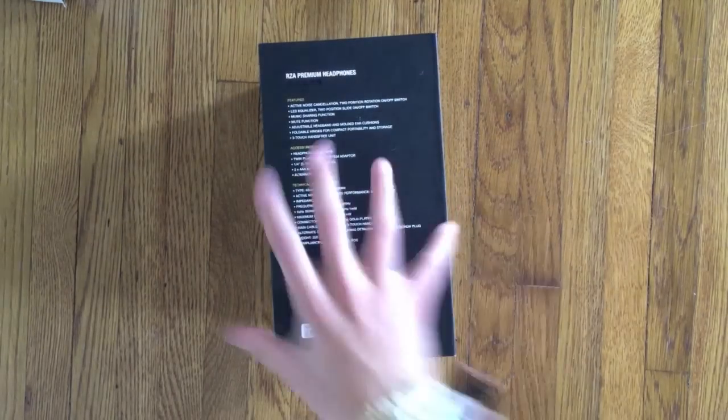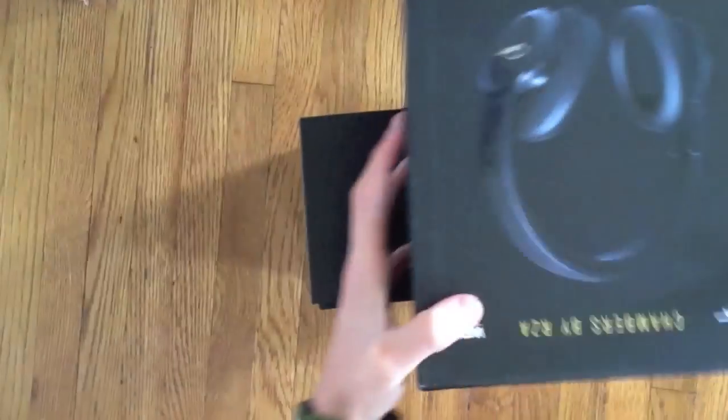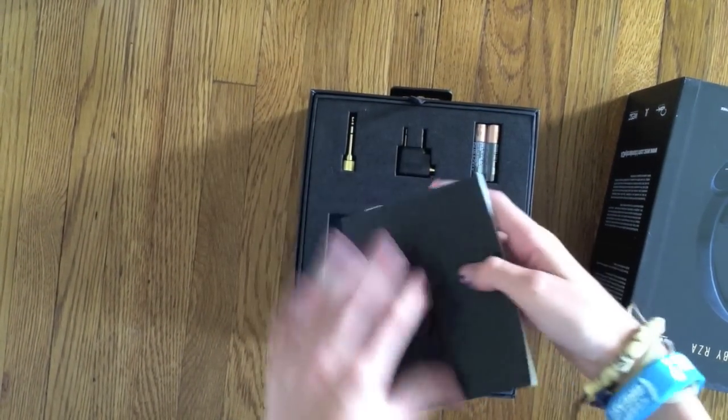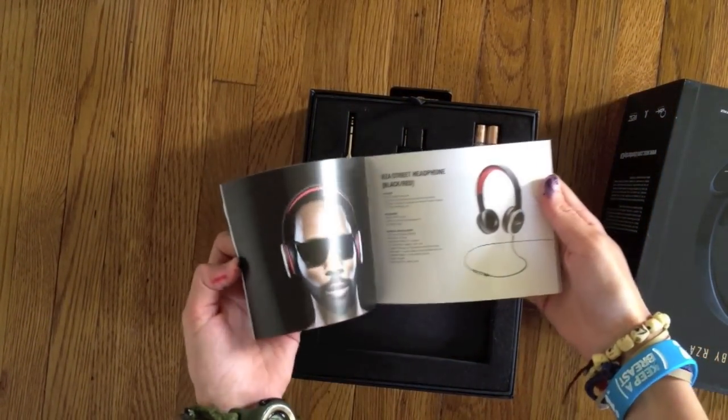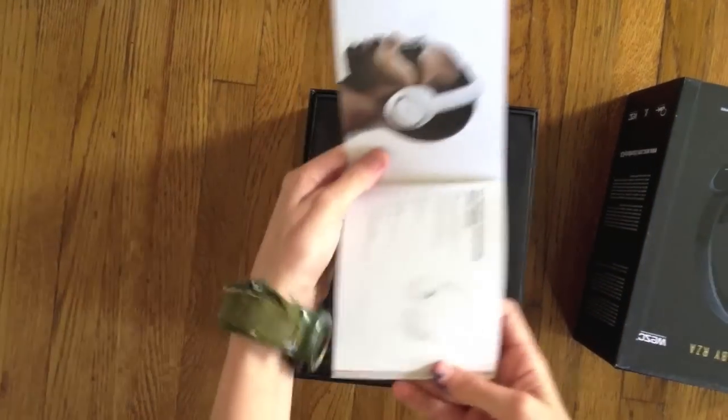It's made for the iPod, iPhone, and iPad. So inside this black box, there is this booklet — it's basically filled with pictures of RZA wearing the headphones. It also comes in white, so if you guys want to buy them in white, that's an option.